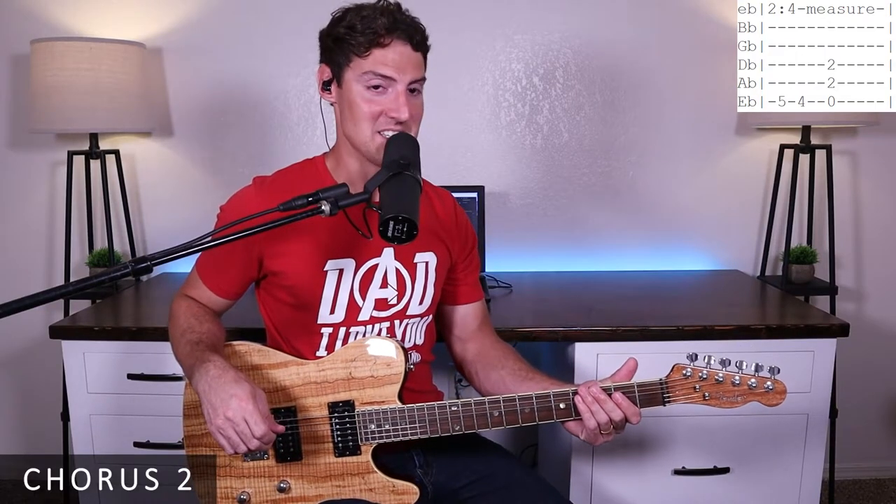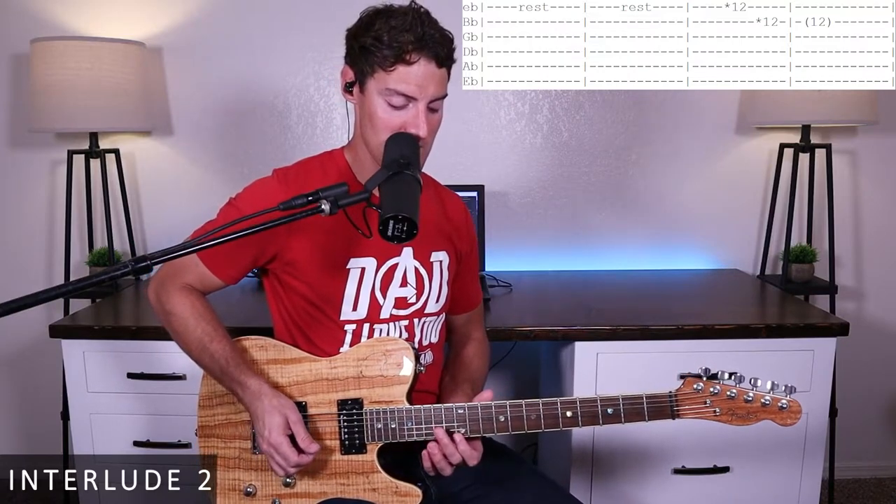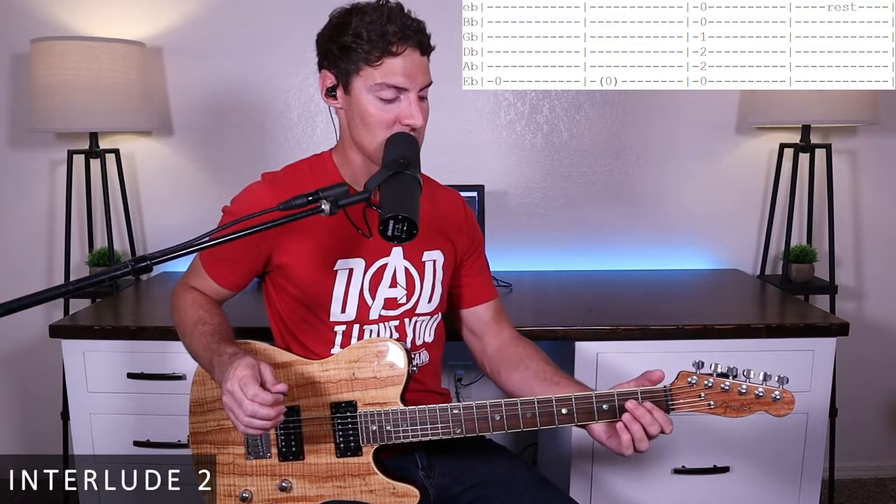That's it for the second chorus. Right after that chorus, there's a short little interlude break. We're going to rest for two measures, then come in on harmonics on the 12th fret of the E and the 12th fret of the B. Then we'll hit the open E string and let it ring for two measures. After that, we strum an E chord and do an up-strum kind of slowly.